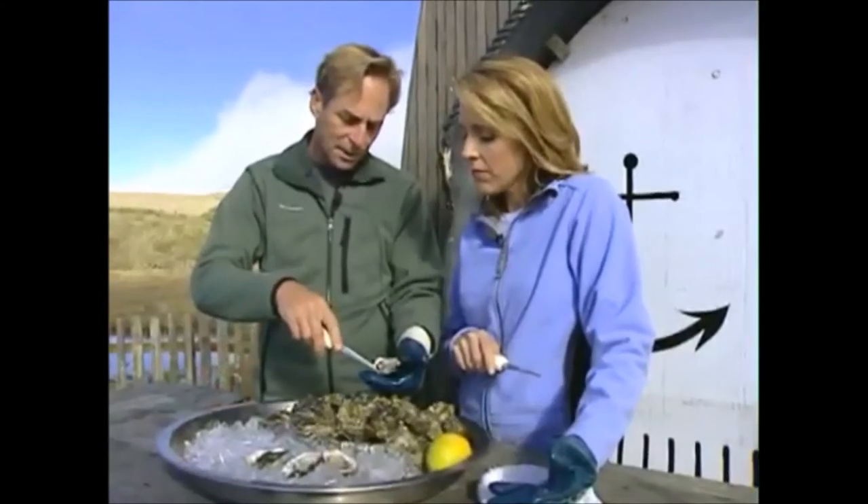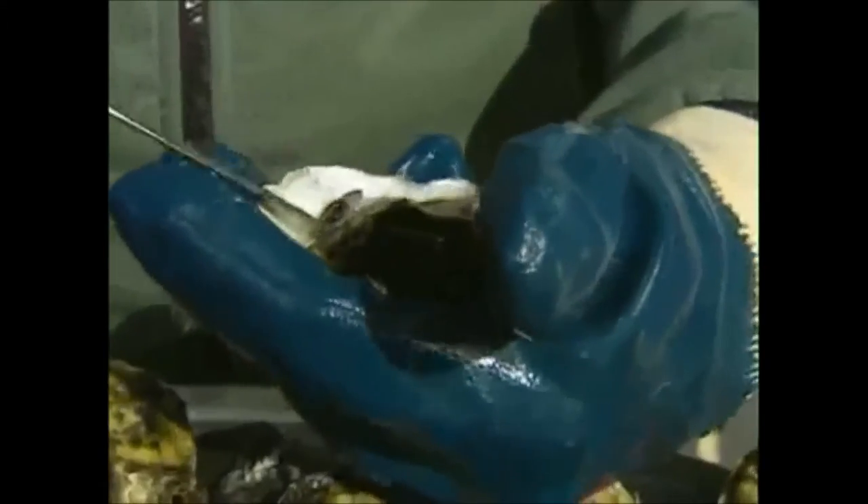The only other thing to look for is, see on this oyster, there's a little bit of shell on the outside — pull any shell fragments out. And now you can see the muscle here, and I'm going to go underneath and loosen it. And it's all ready to go. That's it? That's it.